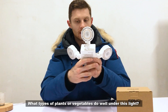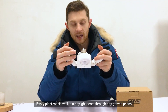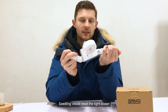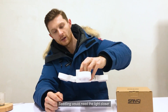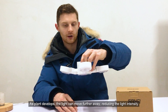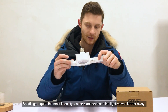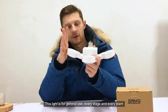What plants and vegetables work well under this light? Because it's a full spectrum daylight beam, every plant through any growth phase can be used underneath it. For seedlings, you would just move the light closer to the plant. As the plant develops and grows, you gradually reduce intensity by moving the light upwards and away. Seedlings take the most intense light, and as the plant develops, you simply move the light up. This light is designed for general use at every stage and for every plant.